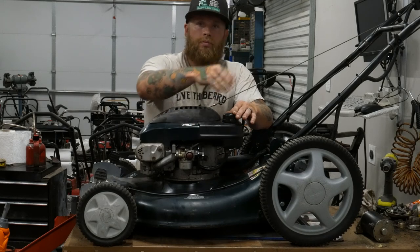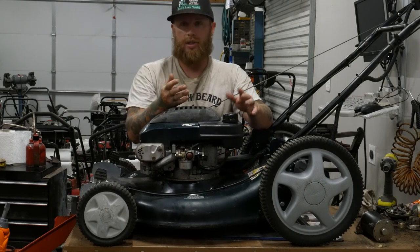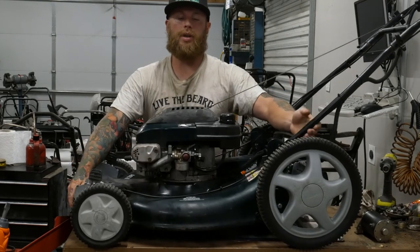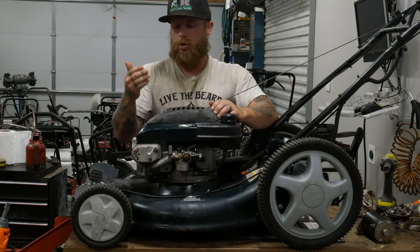Otherwise, oil will just pull right out. Your oil cap should stay sealed — there are some cases where it doesn't, but if you want to tip your mower, always go away from the carb, just in case you need to sharpen the blade or anything like that. So just a super quick and easy tip.